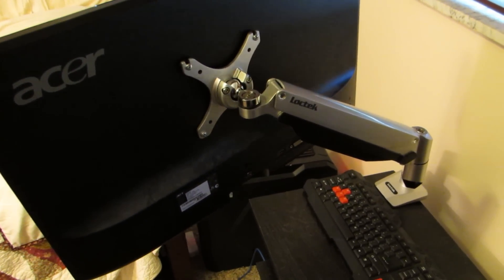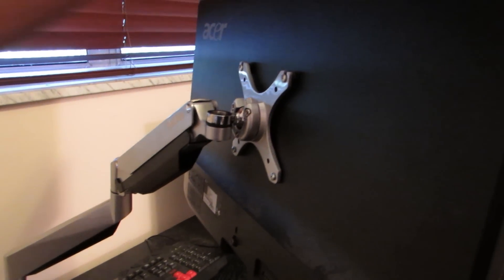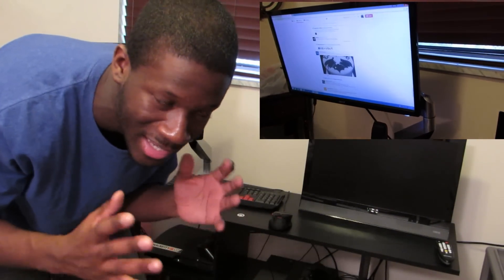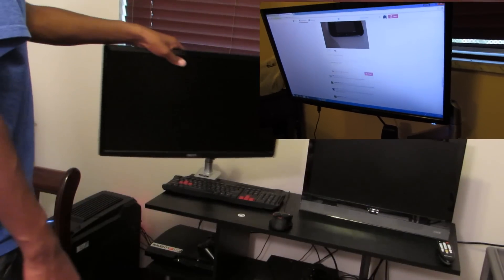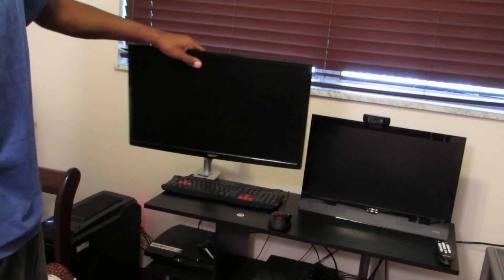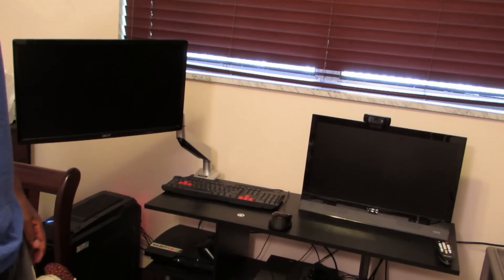I really like it. The only thing is, maybe the clamp method wasn't the best way to do it for me. It is sturdy, but it is a little shaky. Maybe I should have done the traditional drill-a-hole method to have it as sturdy as I want it. But it's not bad. I definitely will be using this — I have more desk space now. Mandy over at LockTech, I appreciate you for contacting me about this.